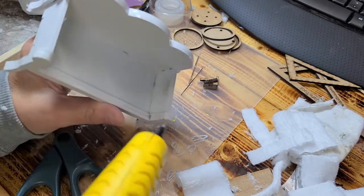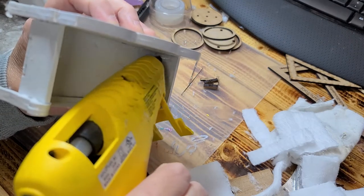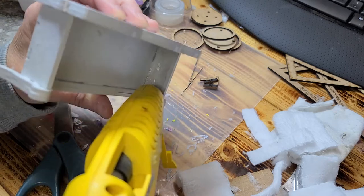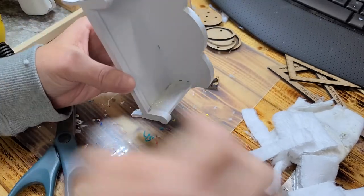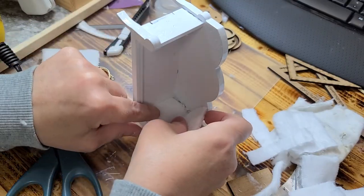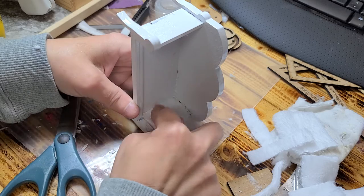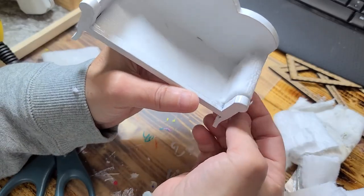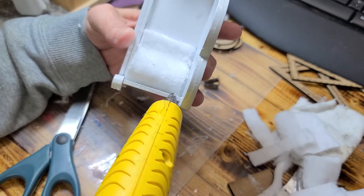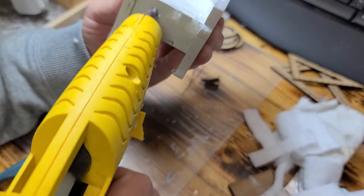Alright, now once you have them both the same size, you want to go ahead and put some hot glue right in here, making sure you're getting the edges very very well. Try not to gunk up the end down there at the bottom too much though. This has a fluffy side and a furry side — I'm going to put the furry side down. Then I'm going to go ahead and put a little bead of glue right along here, right along the outside edge.